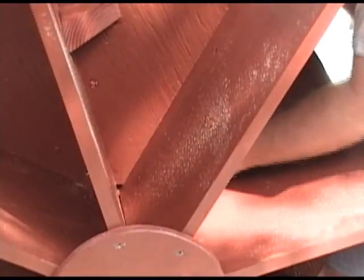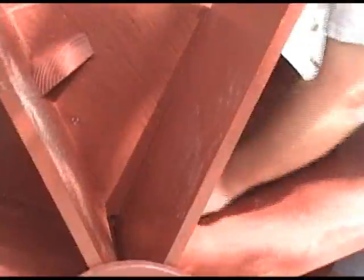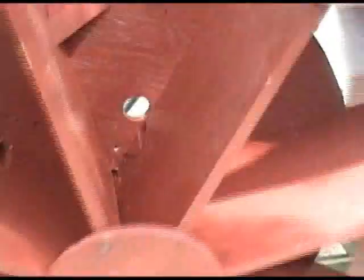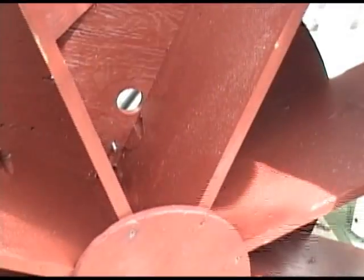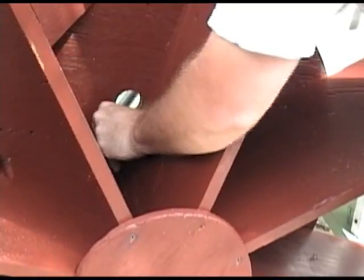The installation of the paddle wheels was the single most time-consuming part of the assembly process, as you can probably tell from this time-lapse footage. In fact, let's just skip to the end.